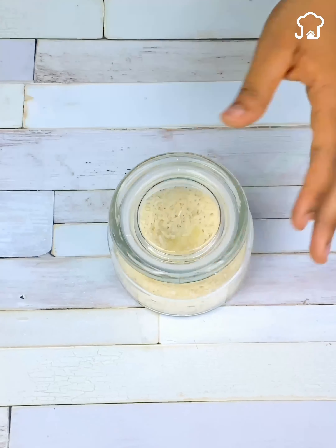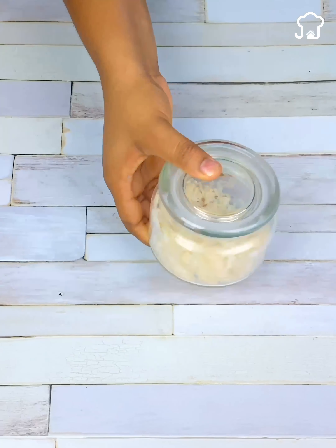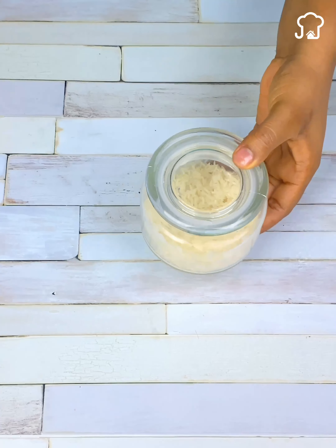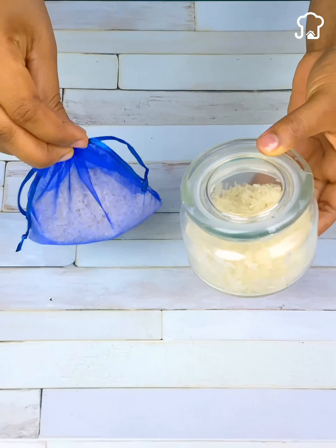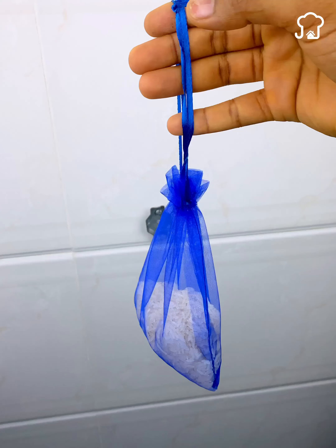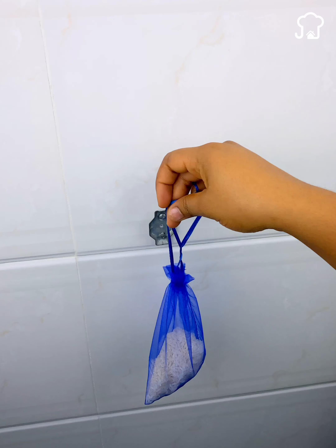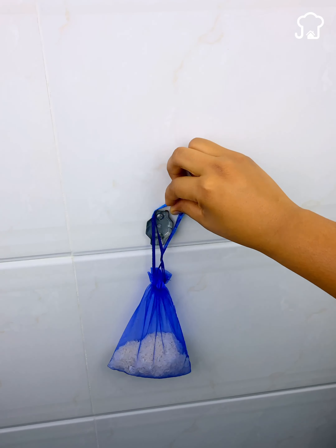Cover the container and shake it a little. Now let's go to the bathroom to show you how both methods work. First, identify a place in your bathroom where you can place the cloth bag — in my case I will place it here. You can place it wherever you want.